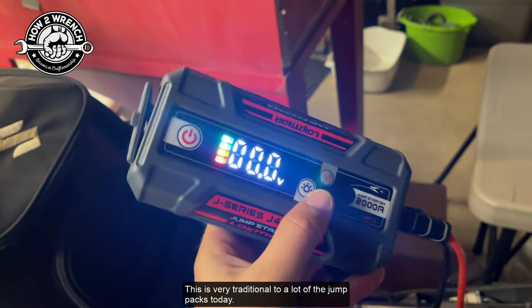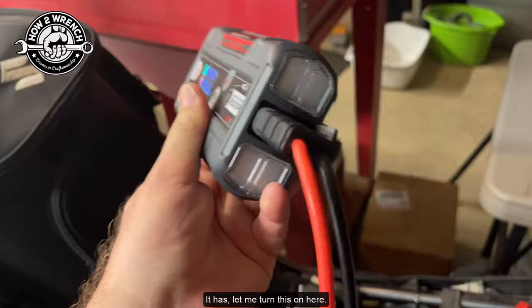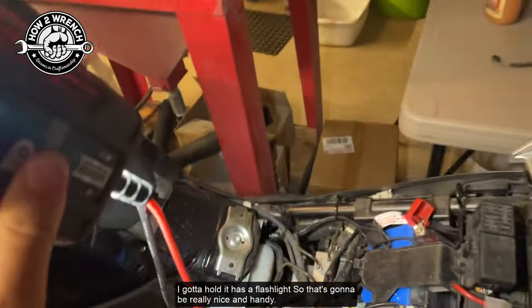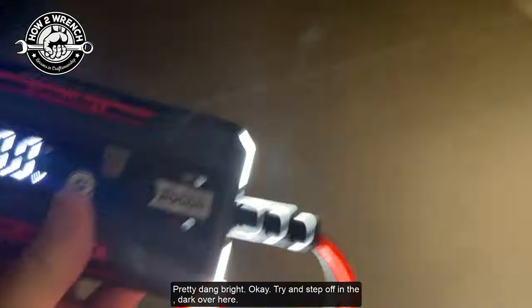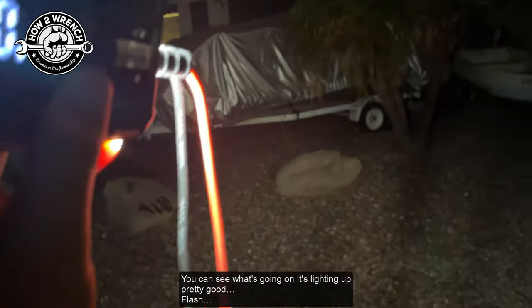This is very traditional to a lot of jump packs today — it has a flashlight. Let me turn this on here. I'm going to hold it — it has a flashlight, so that's going to be really nice and handy. Pretty dang bright. Try stepping off in the dark over here, you can see what's going on — it's lighting up pretty good.